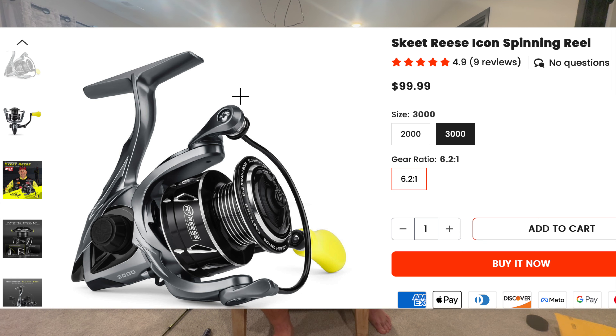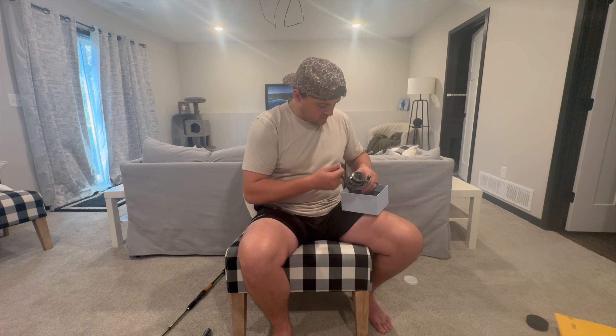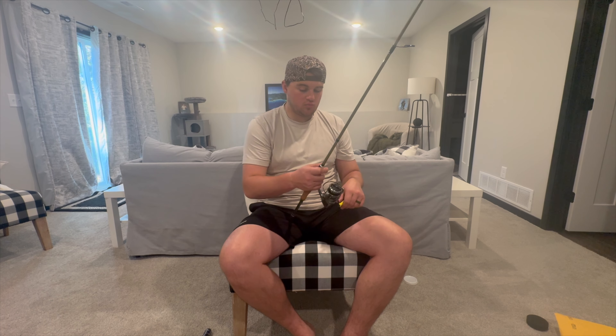This is the Reese spinning reel through KastKing — another size 3000, specifically for the Wide Eye Walleye Rod. This is going to go absolutely beautifully with the Wide Eye. That right there is going to be my killer setup — the Wide Eye with the accommodating reel. You're going to find a size 3000 is all I use, unless I'm on something like Lake Superior and I want a trolling setup.